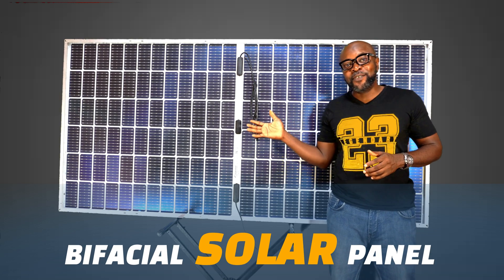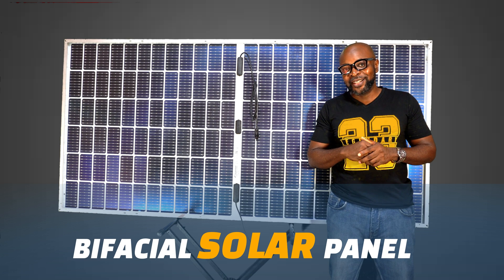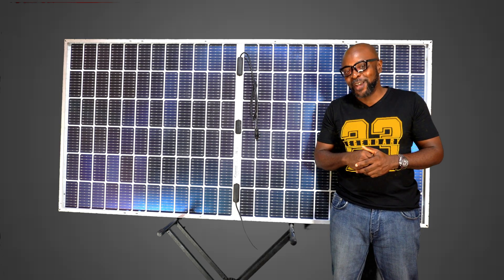Hello everyone, here is a bi-facial solar panel — and by far my favorite solar panel. You're wondering why? You might just need to hang on to find out why.